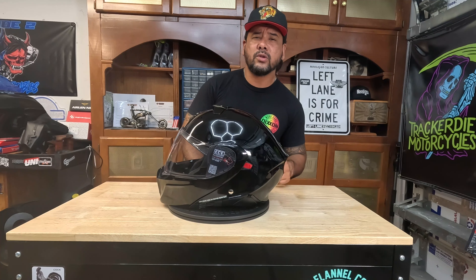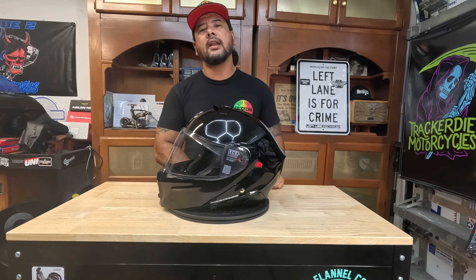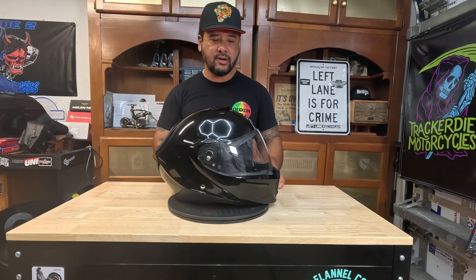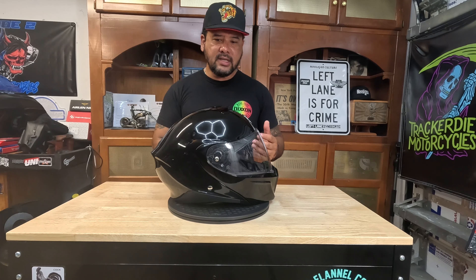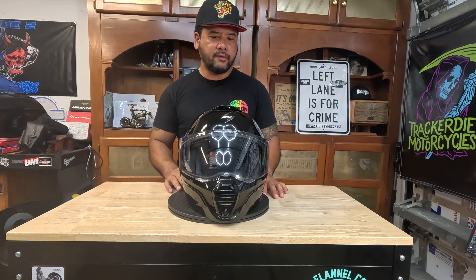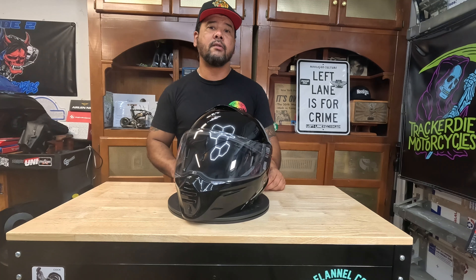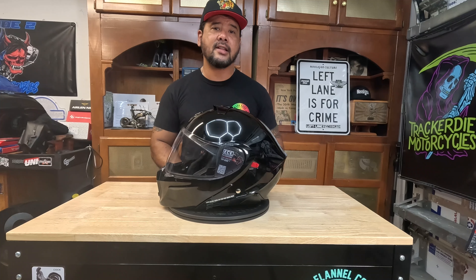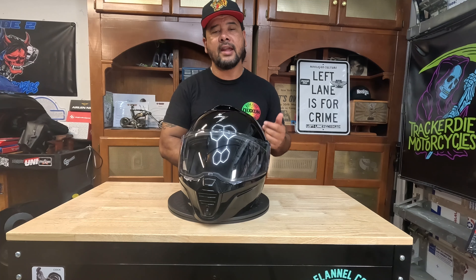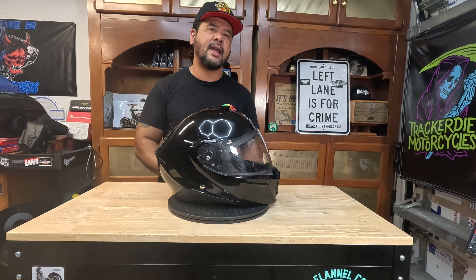What's up guys? Welcome back for another one. Today we're doing another helmet review — the Scorpion XO GT930 Convertible Modular Helmet. I grabbed this helmet because it was listed under $300. I asked myself, what kind of helmet could you possibly get, even a modular one, for less than $300? It also gives me something to compare my HJC RPHA 91 to, which I reviewed not too long ago, so check that out if you're interested.